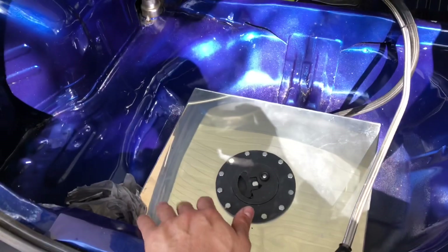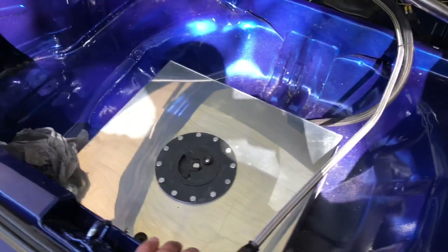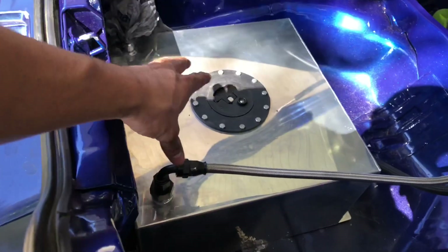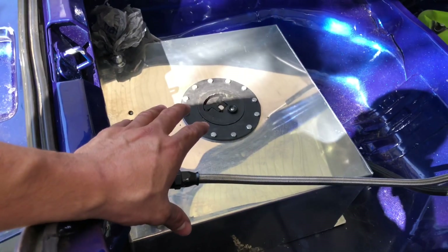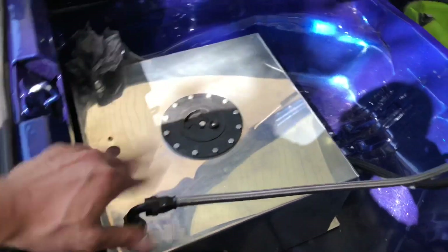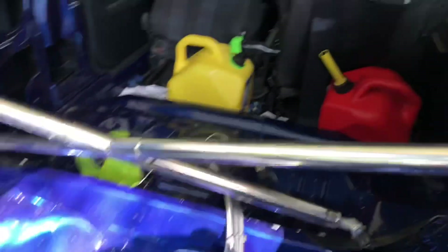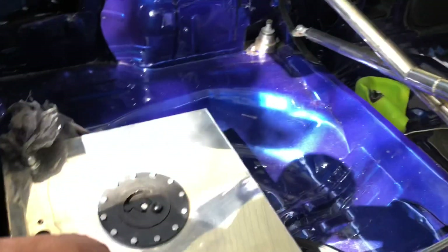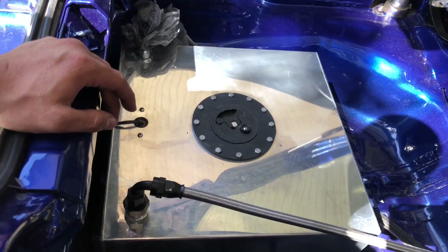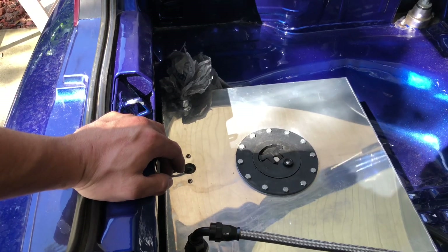This fuel cell ended up costing me 90 bucks on eBay and I hated it — not the design, but I got the 10-gallon one and I wish I had gotten a 15 or 20 gallon. I have to carry extra E85 with me everywhere I go and it's annoying to carry those cans behind you and it stinks. So one of my highly recommended tips when doing all this all-wheel drive stuff is get a 15 or maybe 20 gallon. Do not get a 10 — I cannot stress this enough.